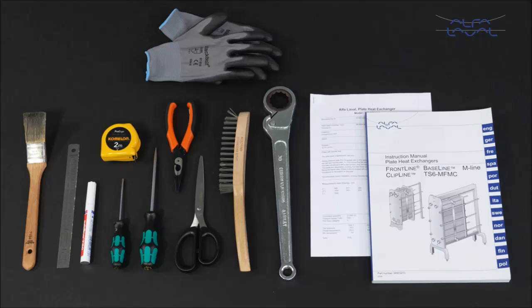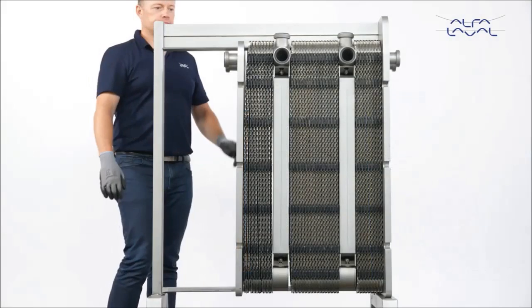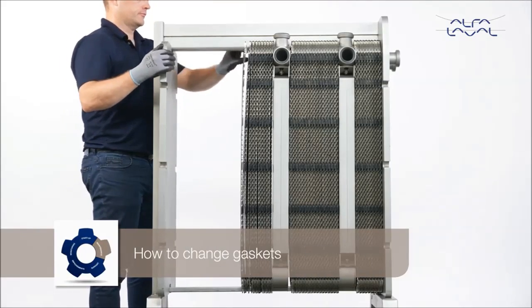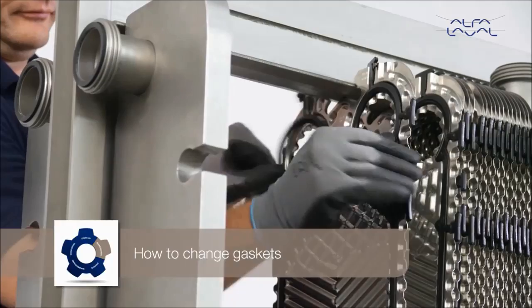To maintain the Alfa Laval Frontline or Alfa Laval Baseline gasketed plate heat exchanger, these tools are required. To change gaskets, first remove the old gaskets.